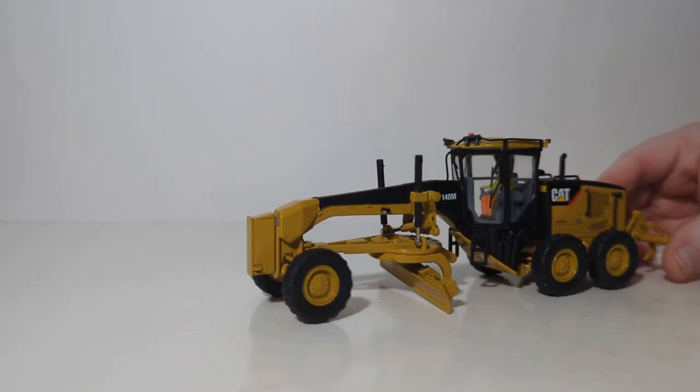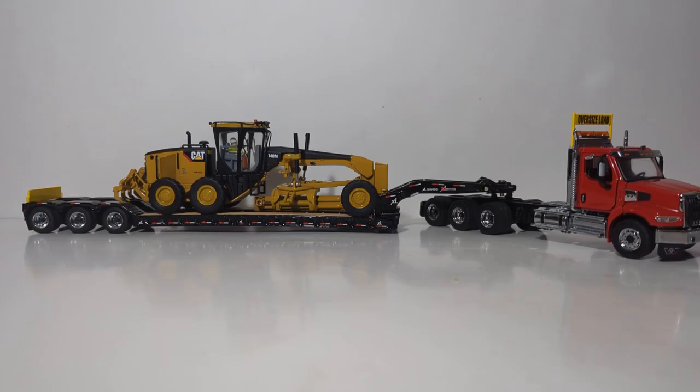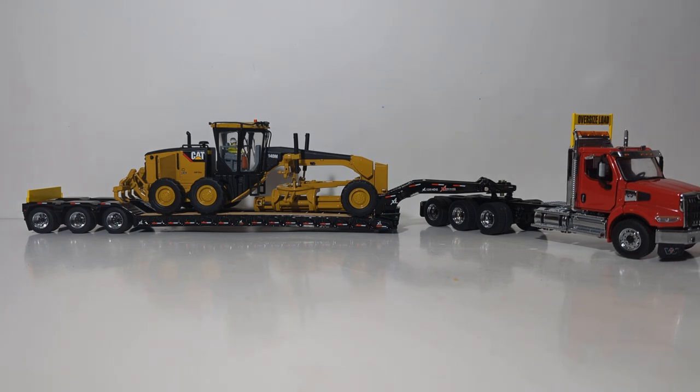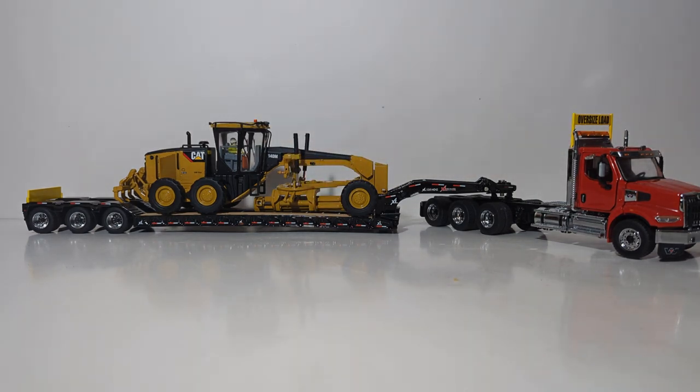That's all for functionality on the 140M. Let's take a quick break and when we come back we'll see what this machine looks like on a 1:50th scale lowboy for a transport display. You're going to need a large lowboy such as the Diecast Masters XL Specialized Lowboy, the HDG120 version. In America, graders are often displayed one of two ways on the lowboy — facing forward or facing toward the rear, and either direction is accurate. We've also turned the blade in all the way to the side so it doesn't hang over, and lowered the ripper over one of the rear axles to give the vehicle better weight distribution as it travels down the highway.